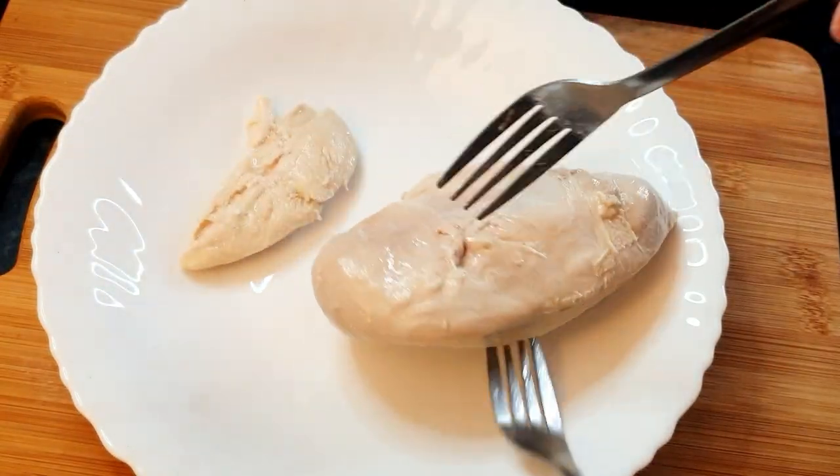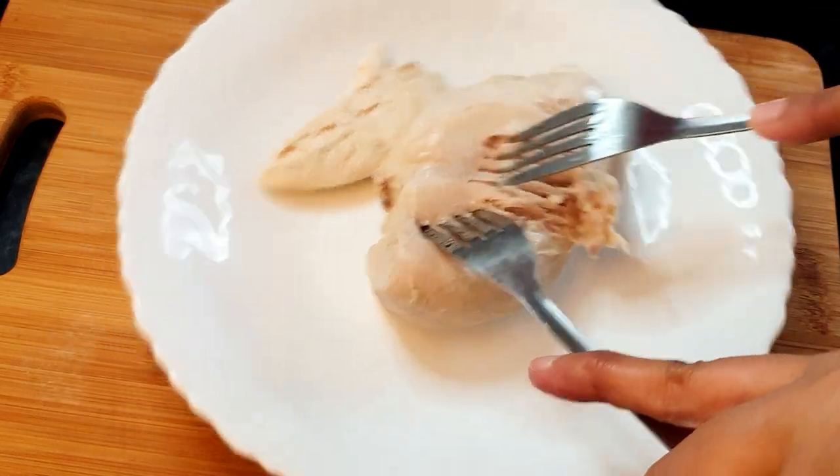This is how the chicken looks — it's fully cooked now. We just need to shred it.